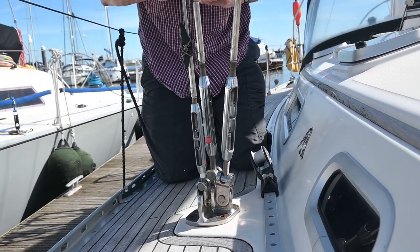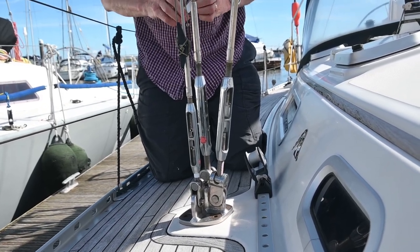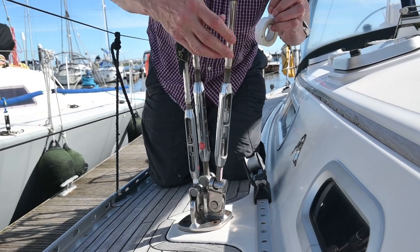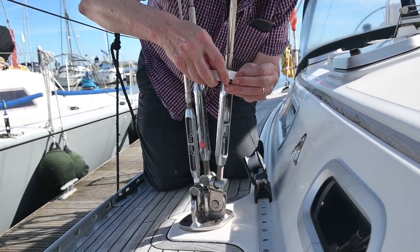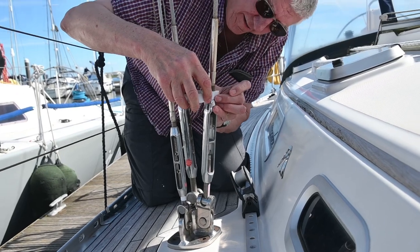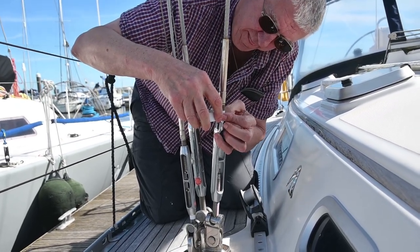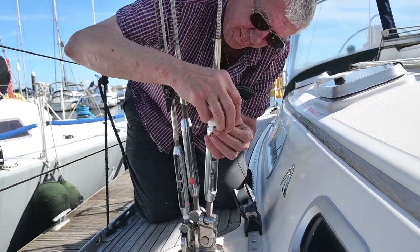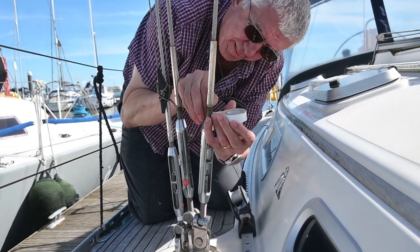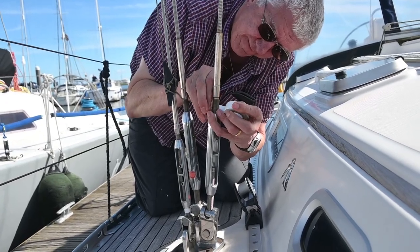In order to take the bottom furler out we've got to loosen the mast. Currently the mast sits slightly back. We've got to release all the tension so it stands up nice and straight, slackens a little bit forward, and then we'll be able to take it out. Just a little bit of white tape at the top and the bottom of these bottle screws will give us an indication of where it was so it'll be easier to put back. Once it's roughly back we'll be able to just adjust it to make sure our mast is straight.